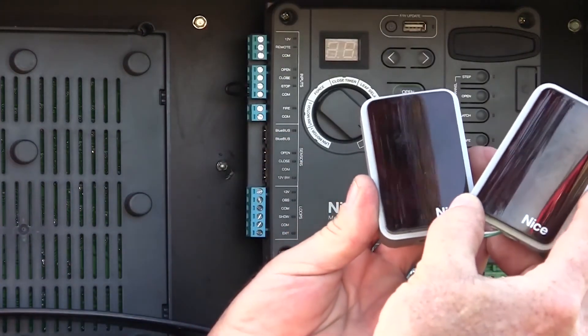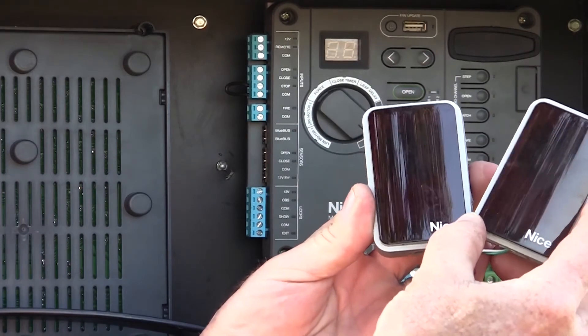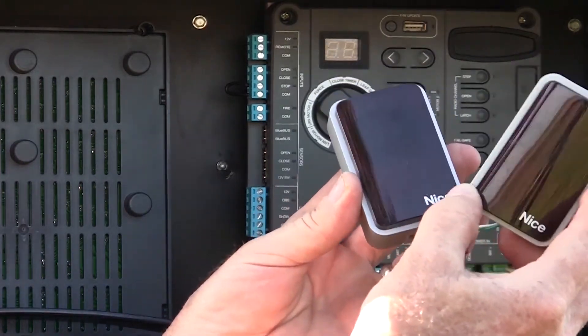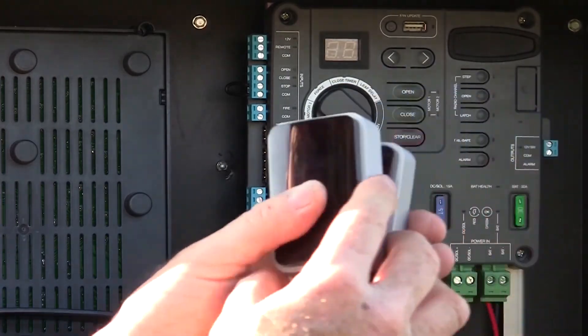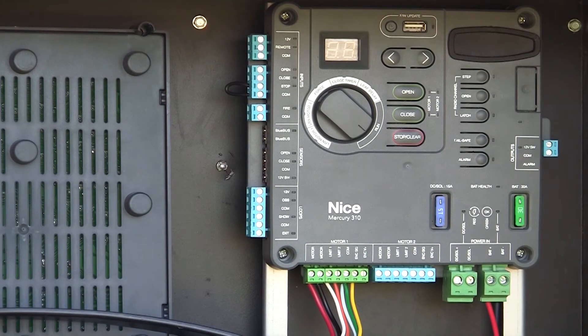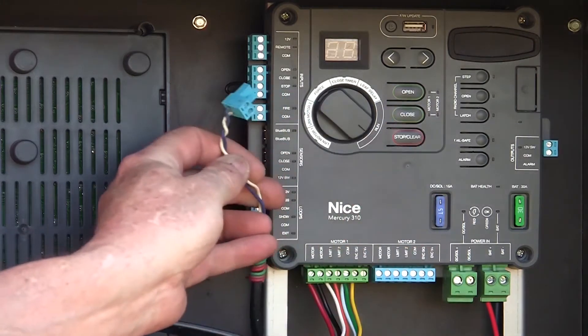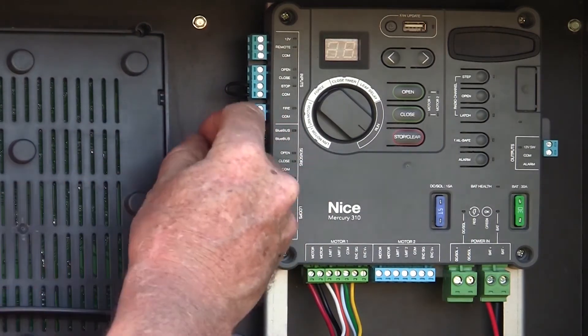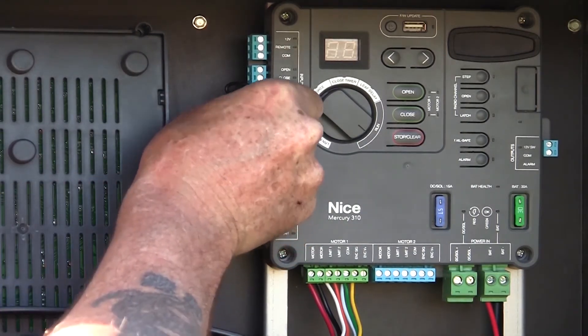This is our EPMB/A through-beam BlueBus photo-eye. They are through-beam — one is a transmitter, one is a receiver — and you have to wire to both parts. They're very easy to wire and very easy to align; they're probably one of the most reliable photo-eyes I've ever used. On this gate I have a set already installed, and these are the wires from those photo-eyes right here. I'm just going to plug those in on the left-hand side of the board where it says BlueBus.